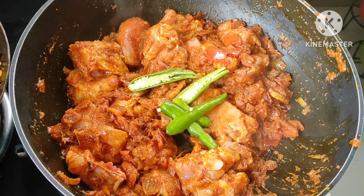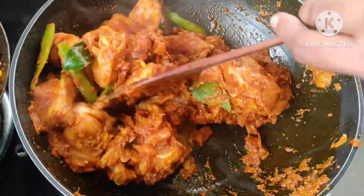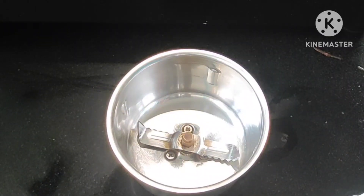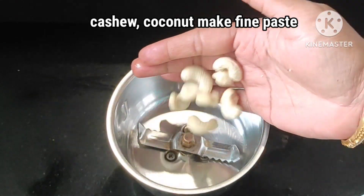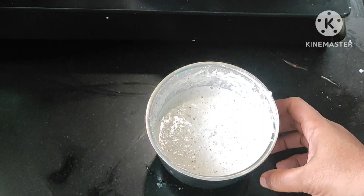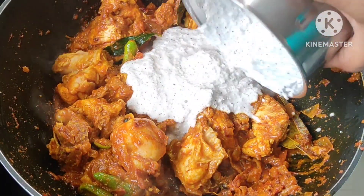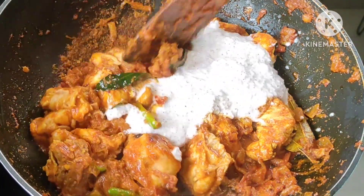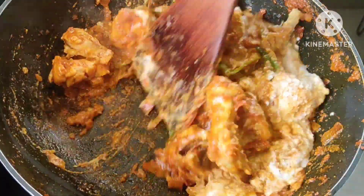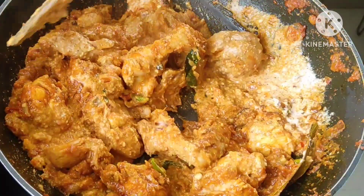I will be using the same method. We will use the same method. 1-2 cups of garlic and 1-3 cups of garlic. I am going to cook this chicken in a little bit. I will cook the chicken for a long time.